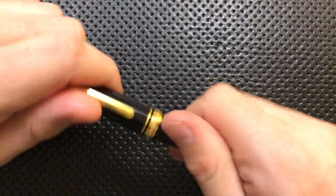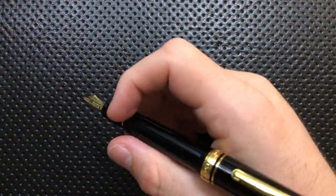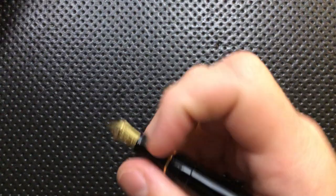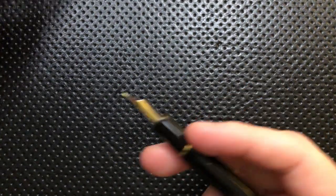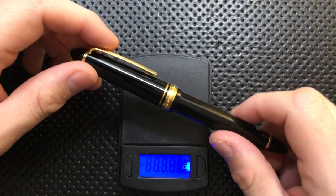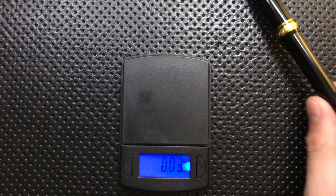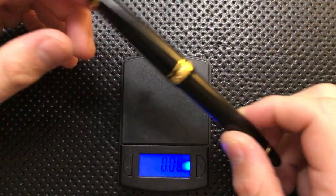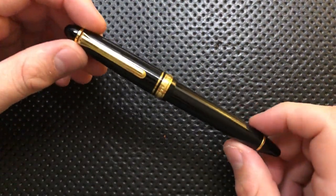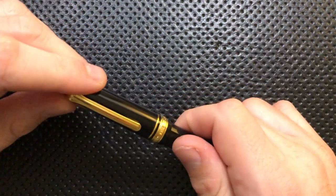On the good side, first off, this feels really nice in the hand — it has just really good balance. Whether it's posted or not, this feels really good. Very seldom does a pen feel great posted and unposted, and this one has managed that. This is also a relatively lightweight pen. Let me pull out the scale — we're coming in at 0.79 ounces, which is really lightweight. It means you can put this in your shirt pocket without worrying about having a boat anchor in there.